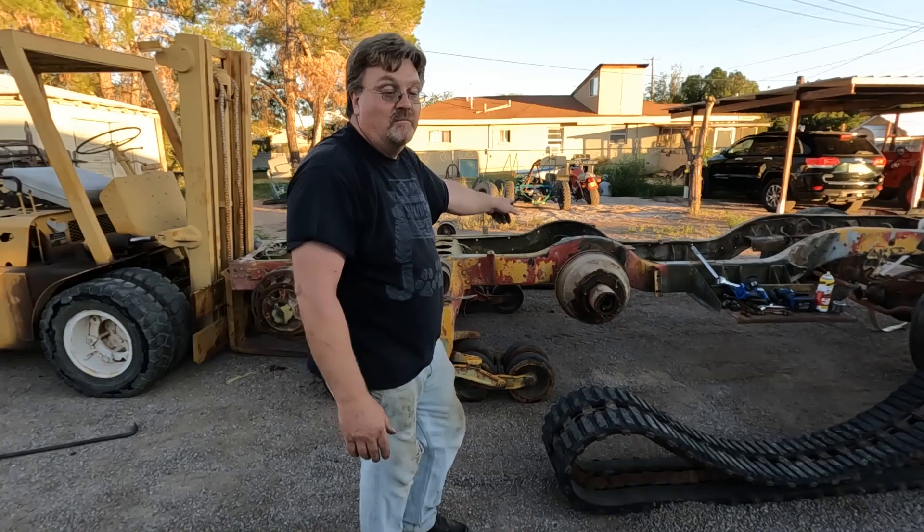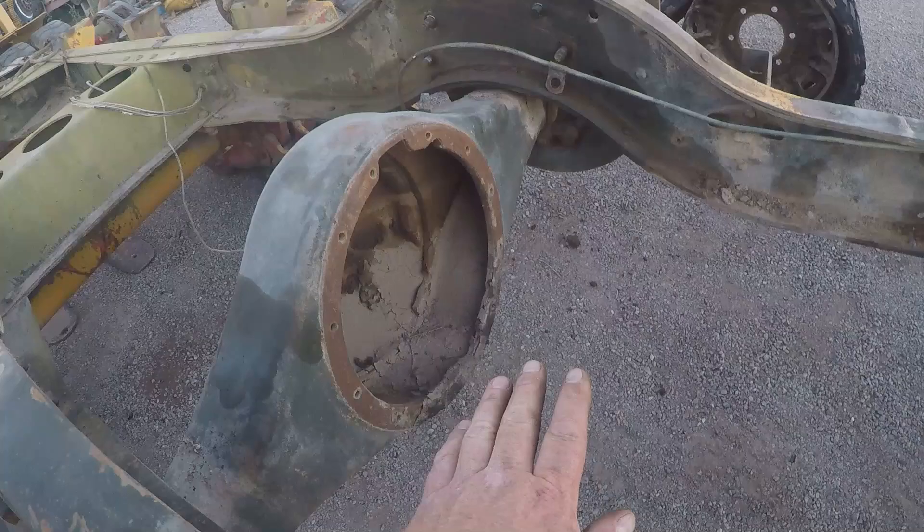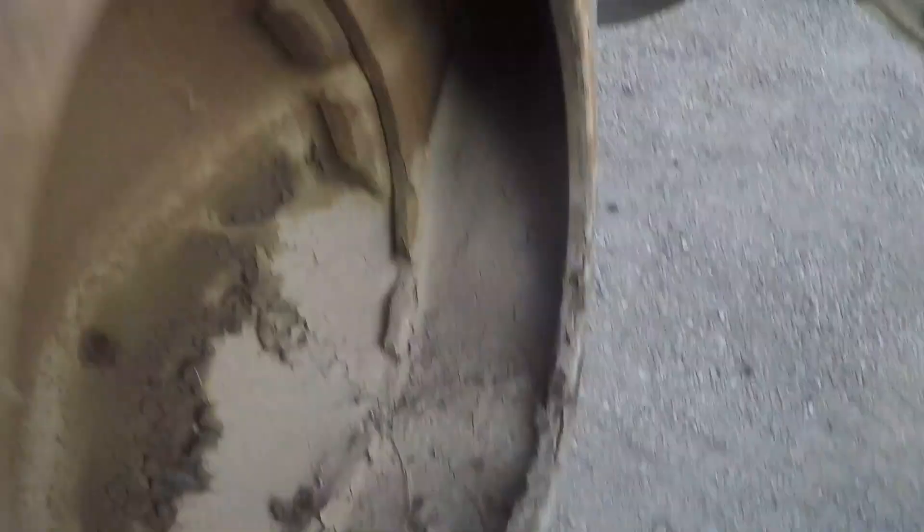I was considering putting a floor deck under this axle housing to drop it gently to the ground. That is over five-eighths of an inch thick. That thing's heavy, really heavy.